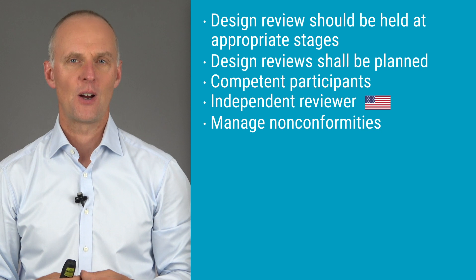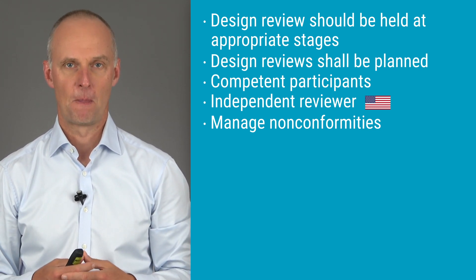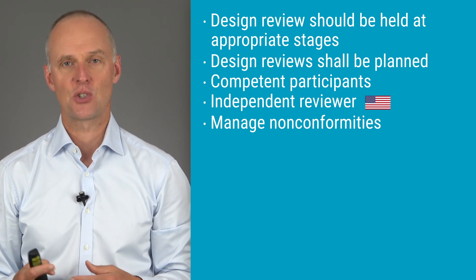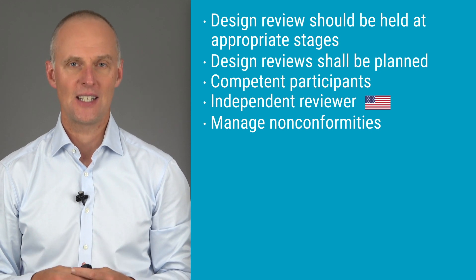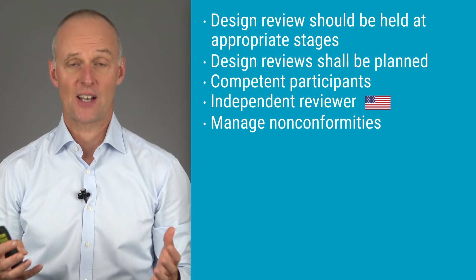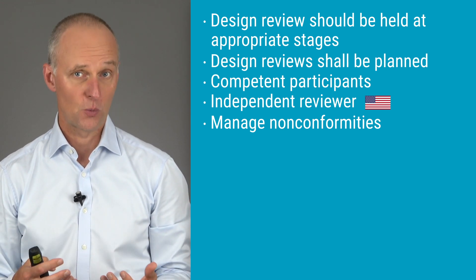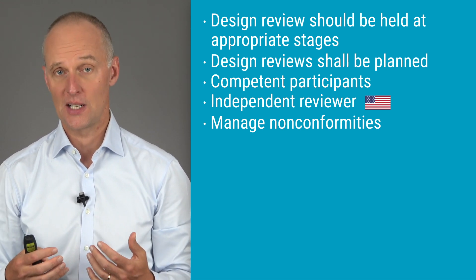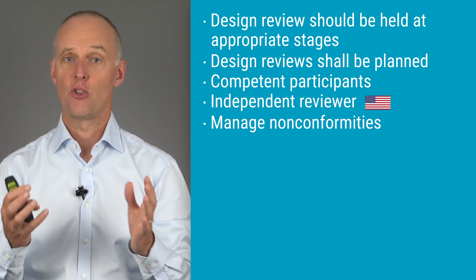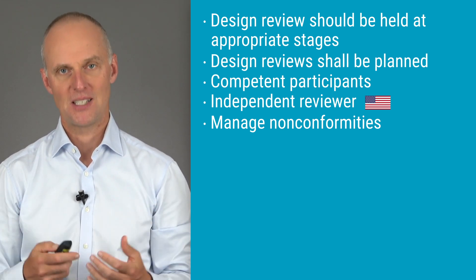During design review, it's very likely that you will find issues or even non-conformities that need to be addressed. Therefore, your design reviews should have a method in place to record the necessary actions identified as needed, and you have to maintain records of those actions. In its simplest form, this would be to add the actions to a task list in the minutes of meeting. A more advanced way would be to record action items in a validated CAPA system or other similar database. Either way, the important thing is that you have a method to deal with action items and maintain records of them.